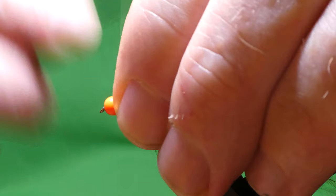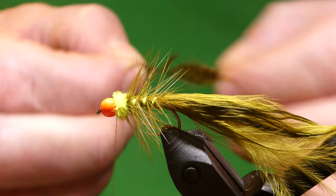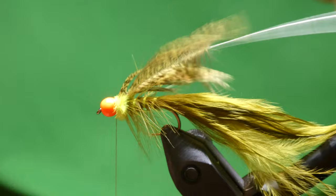And for the collar hackle, I've got this olive brahma cape. If you don't have brahma, partridge works — that was actually the original fly I used to tie years ago, with olive partridge. This is a cracking fly for the small waters. I don't fish the small waters much now, but if there's a rainbow trout anywhere, this will catch them.